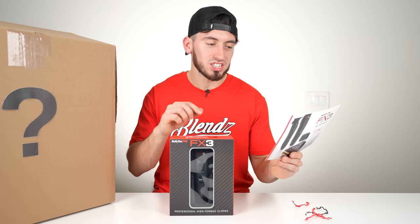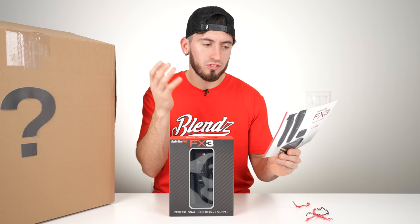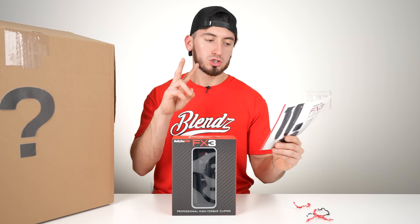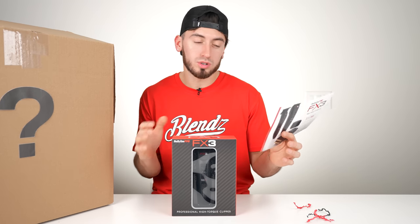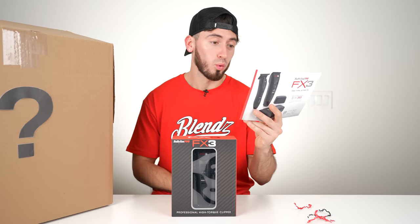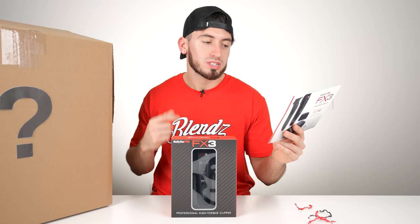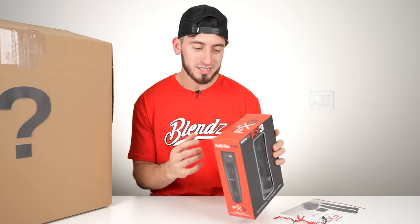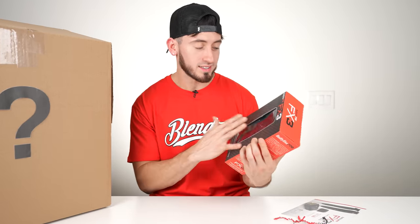Reading the specs: it's actually titanium carbon nitride, so the full casing is titanium, zero-gap adjustable fade blade, high efficiency high torque brushless engine, two speeds — 6,000 RPM and 7,000 RPM, which is pretty cool. You can choose between both of them. Five-hour runtime. It also has an ergo dynamic design, four-stage LED battery indicator, and includes an eight-comb set with guards.